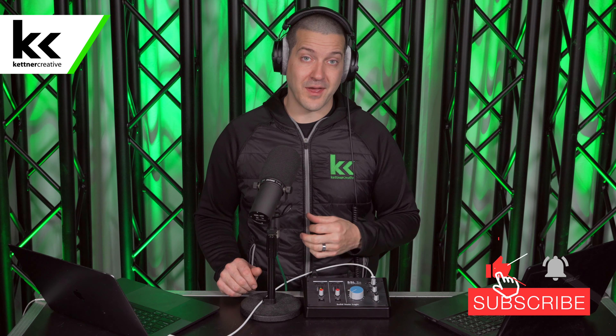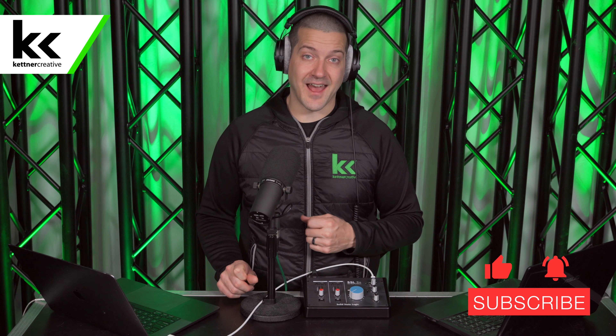If you have any questions or comments about anything that you've seen in this video, please leave it in the comment section below. If you want pricing or specs for anything in this video, please check out the links in the description below. And if you want to see more videos like this where we answer your home studio based questions, please like and subscribe. Thank you so much for watching.